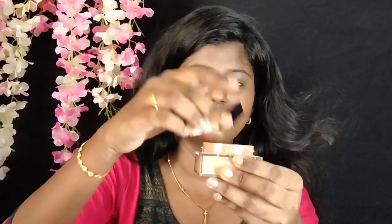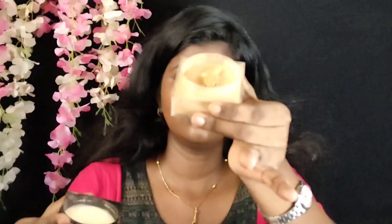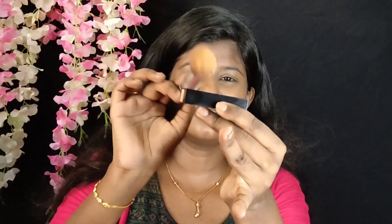Next, we set with powder — a loose powder. This shade is medium deep, shade number 30. This powder is very thick, so we apply it thinly to the face. Apply the powder onto the brush and use a thin layer, because it's very thick and heavy — it gives a heavy finish. I set a minimal layer with this.